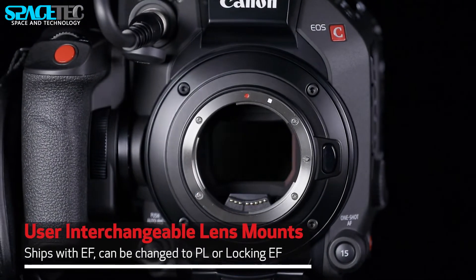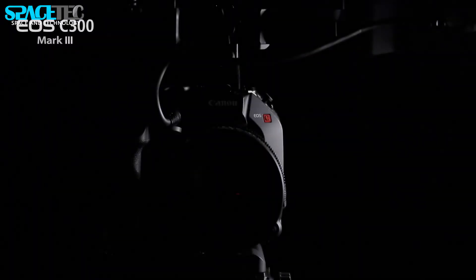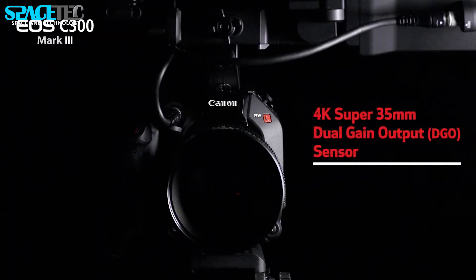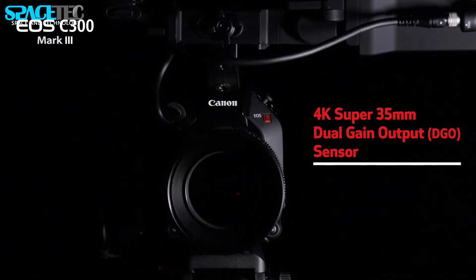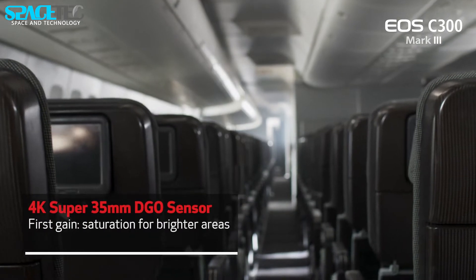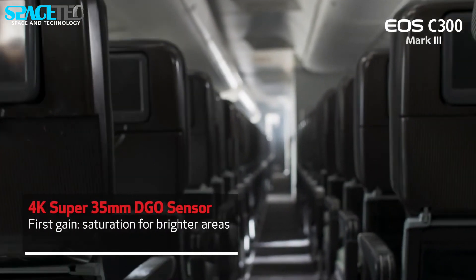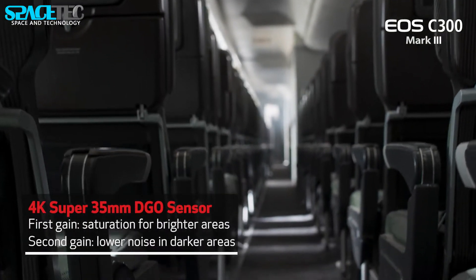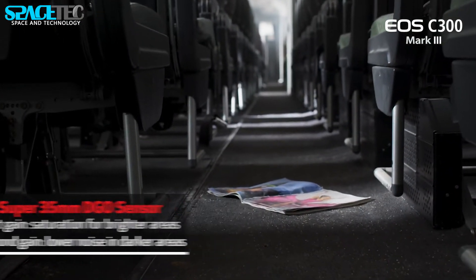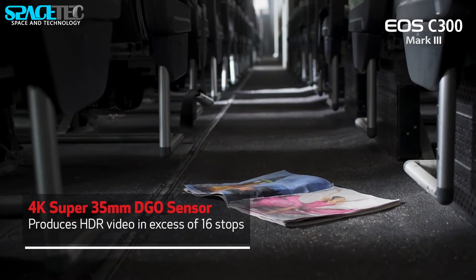The U.S. price for the Cinema EOS C300 Mark III body is $10,999, now available for pre-order at V&H Photo Video and Adorama. The U.S. price for the Cine Servo 25-250mm T2.95 cinema zoom lens is $29,999, also now available for pre-order at V&H Photo Video and Adorama.